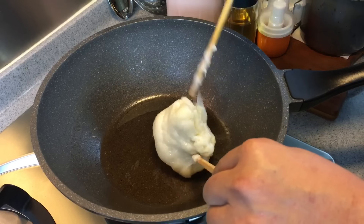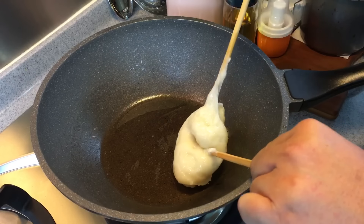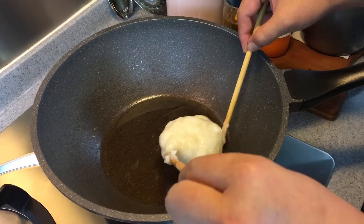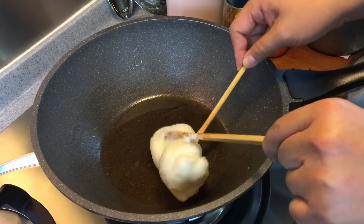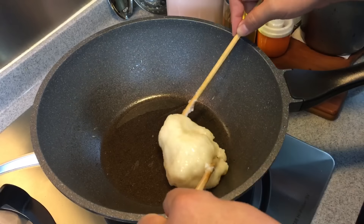We'll just coat this with ground peanuts. You can make your own ground peanuts, or in my case I bought it from the store, readily made. If you'd like a little more fragrance, just add in some sesame seeds into your ground peanut.